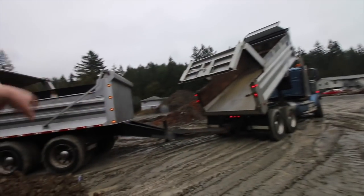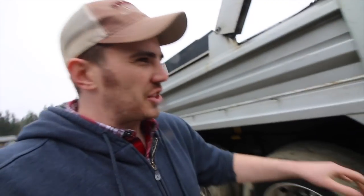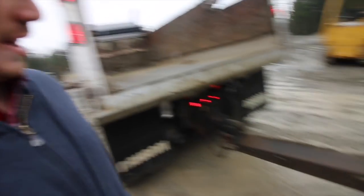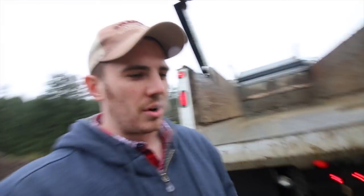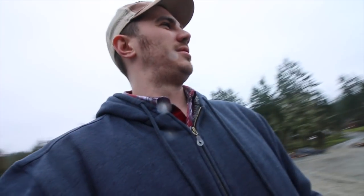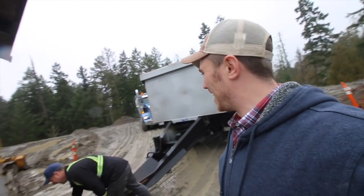Then he's going to close the tailgate. Afterwards you do a little walk around — make sure there's no rocks in your duallys, make sure there's no dirt. See this dirt here? Driving down the road, you want that to be all clean. Chris, you made it look easy, bud. It's almost like you've done it a couple of times.